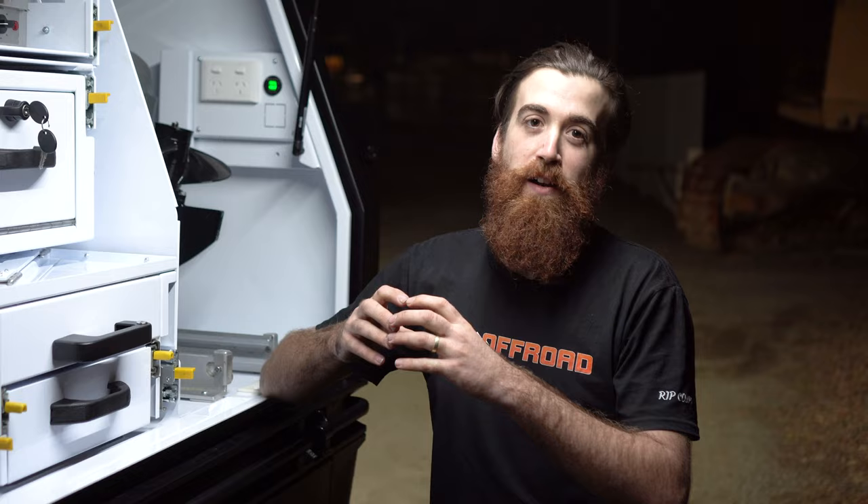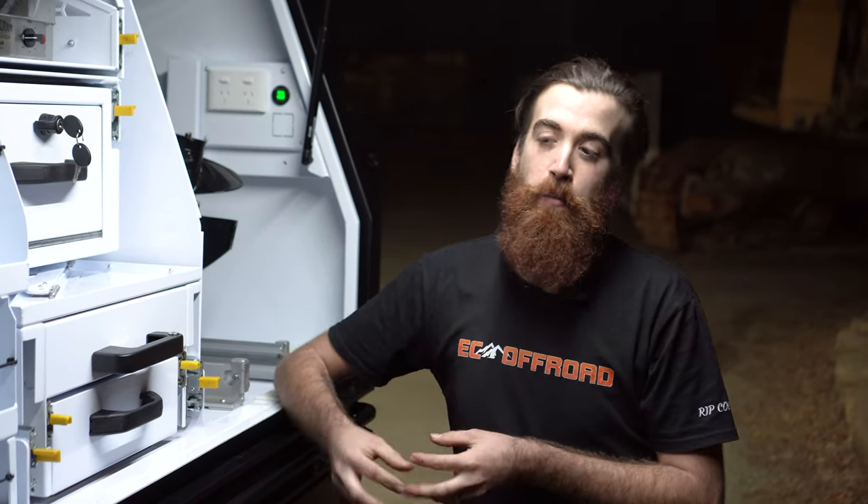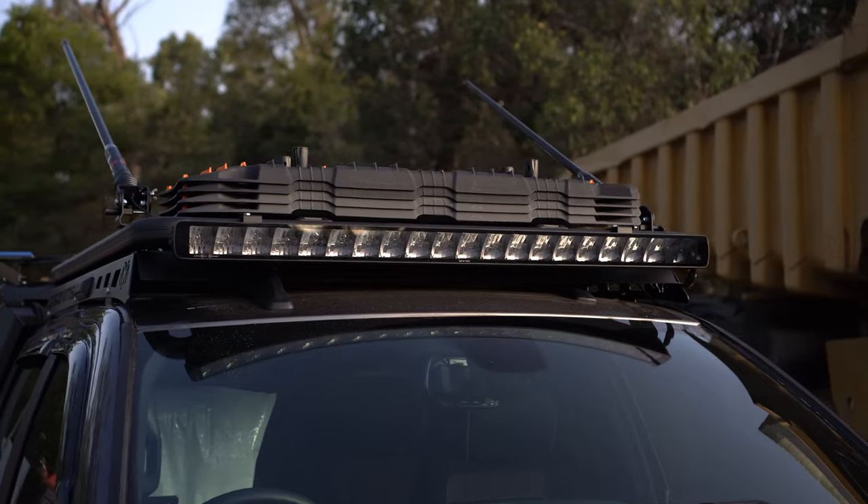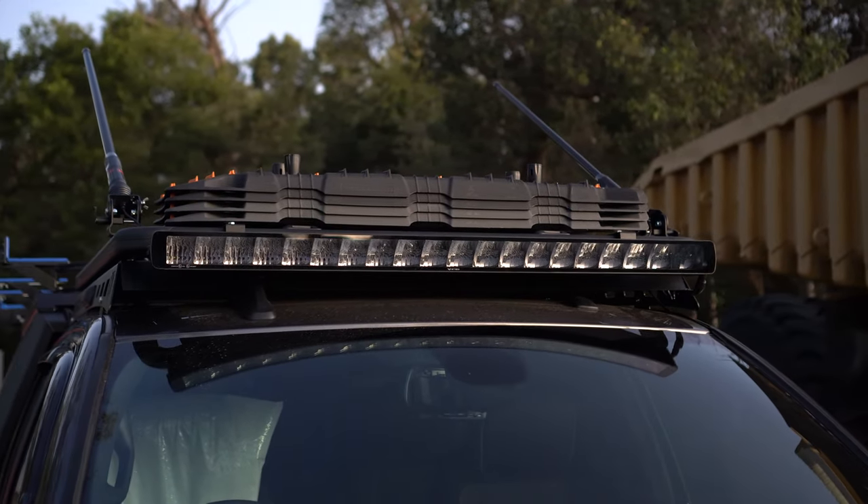Now controlling all of his lights and all of his accessories, we've opted for the Switch Pro digital switching system. We've custom mounted that on an in-house designed and manufactured EC Off-Road bracket that'll put that Switch Pro control panel within reach, so that he can turn his light bar on with ease, and when he hits reverse his rear lights will come on as well.